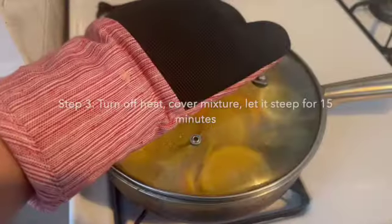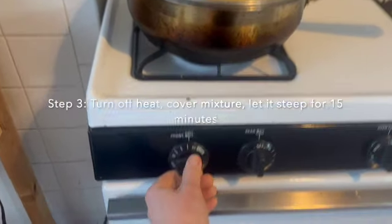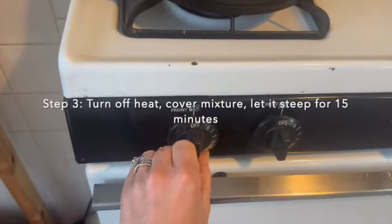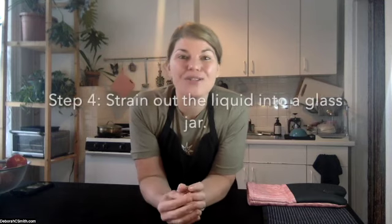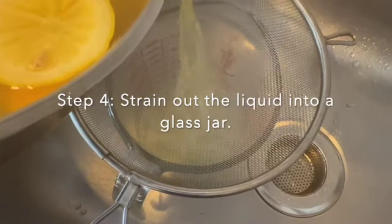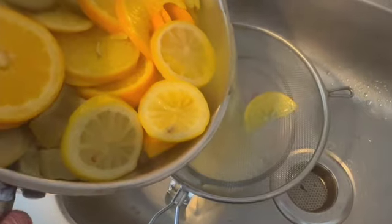Once you've brought your mixture to a boil, let it boil for five minutes — set a timer and let that cook. After five minutes, turn the heat off, cover it, and let it steep for another 15 minutes. The final step is to strain out all of the remaining citrus and roots into a glass jar using a fine mesh strainer.